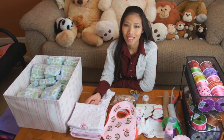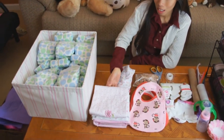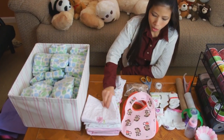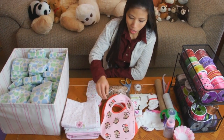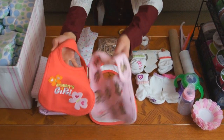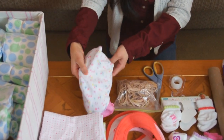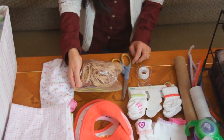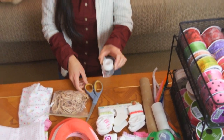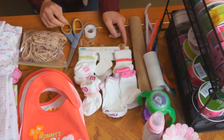We're making a tricycle diaper cake. So what do you need? I have a lot of diapers — a bunch of diapers. And I got four baby blankets, some baby bibs — I got three but I'm not gonna use all of them — some baby washcloths, rubber bands, and scissors.